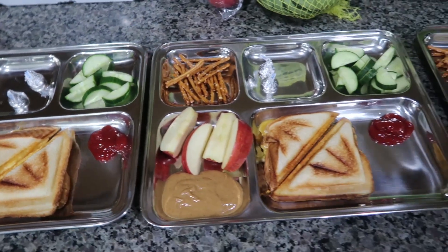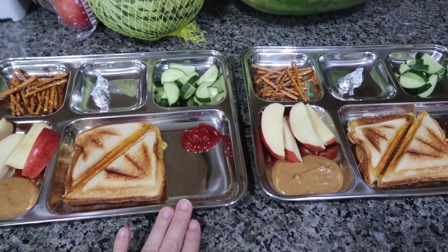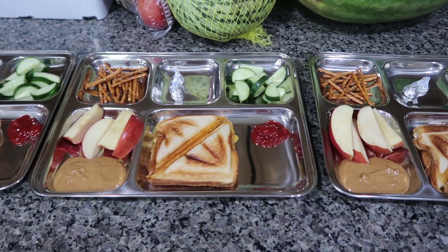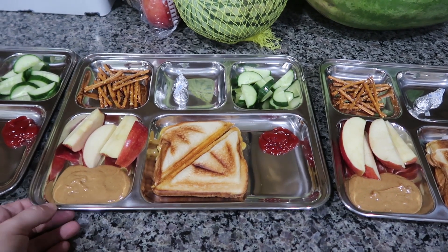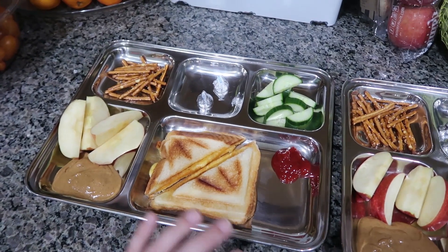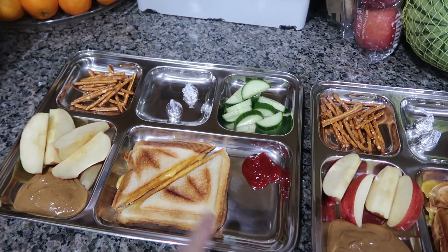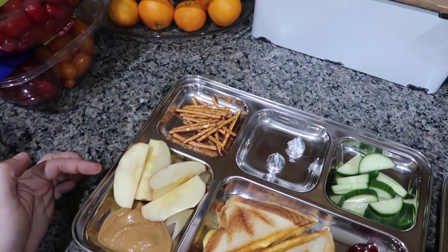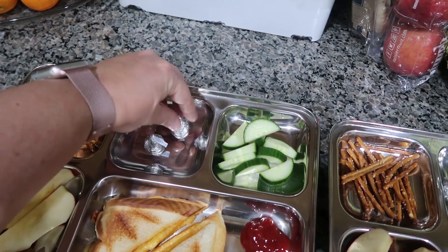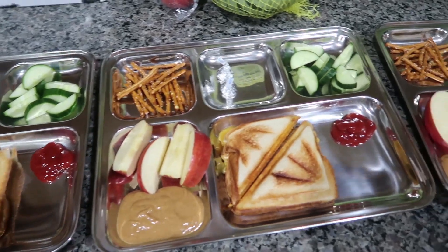Monday, first day of school for the kids. These trays came from Amazon and the kids said they look just like the cafeteria trays from public school. Today they're having grilled cheese that I made in the Dash appliance. All of my kids love ketchup with their grilled cheese so we've got that for dipping. Then I put some pretzels and apples with peanut butter. For a little sweet treat, two little Hershey kisses, and some cut up cucumber.